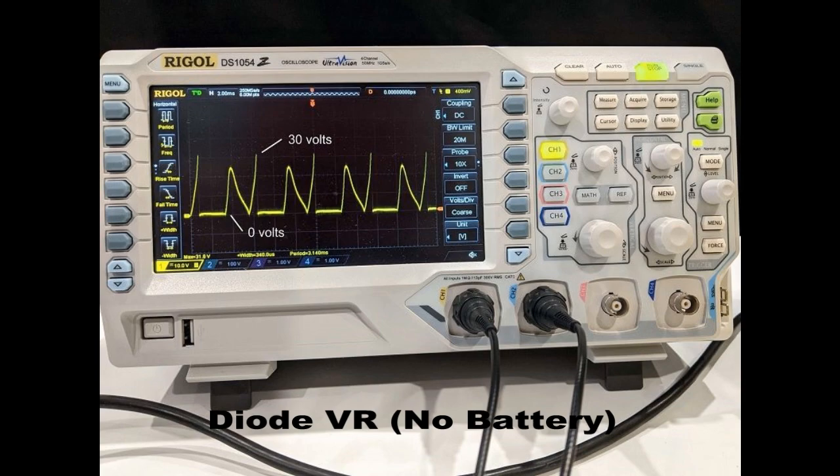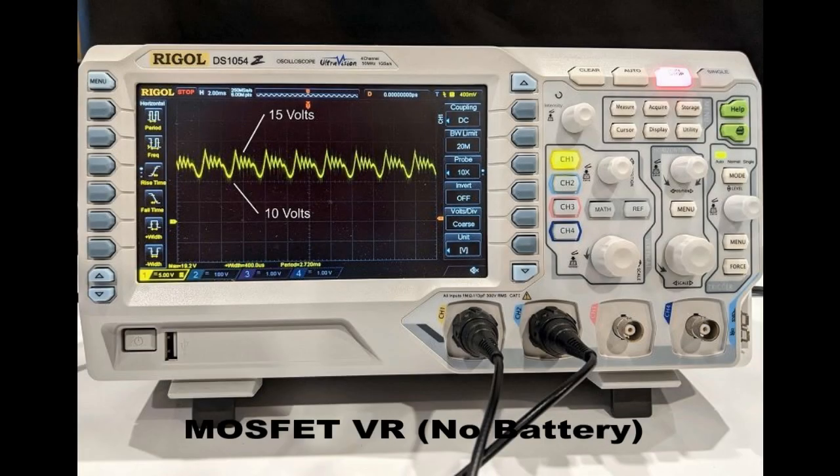With no battery connected, the diode regulator spikes between 0 and 30 volts. The MOSFET regulator, meanwhile, maintains a voltage between 10 and 15 volts.